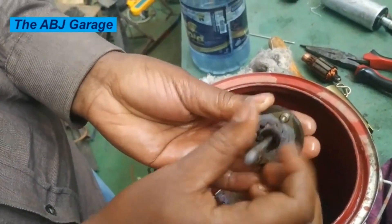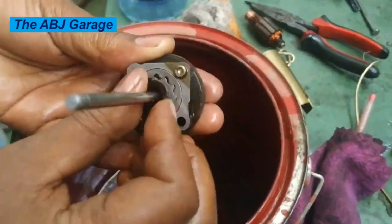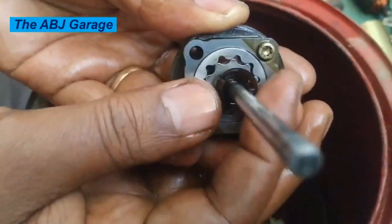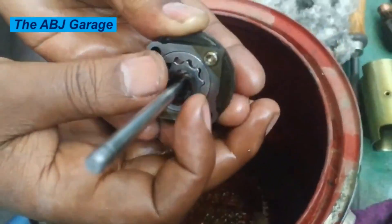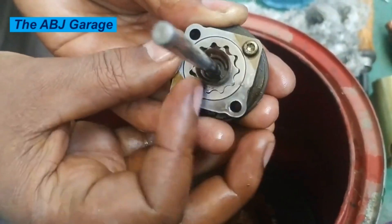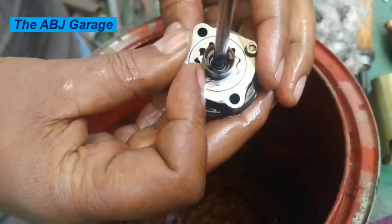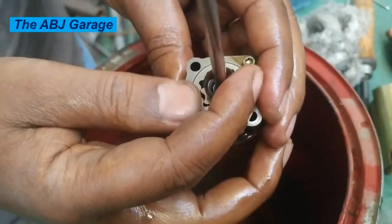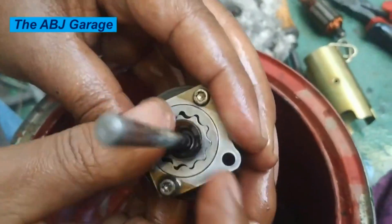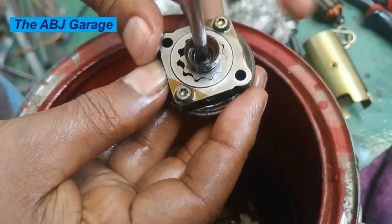We have simply removed and cleaned the sludge that was preventing the entire gear assembly from spinning. Make sure that it is running free — add some solvent and make sure it runs freely in every direction. Then we are going to cover it up and install the armature and the entire motor assembly into the housing.